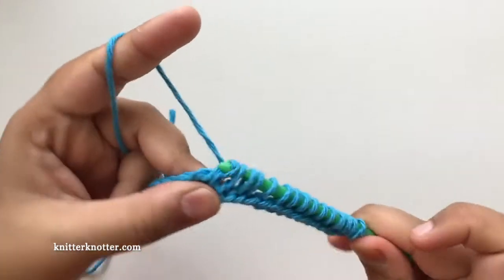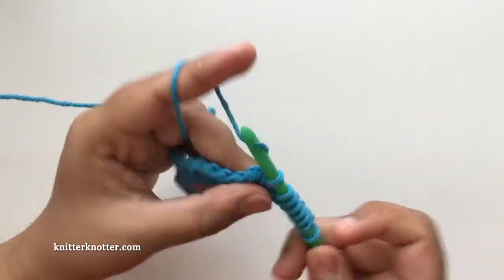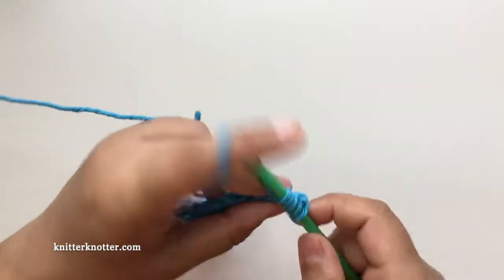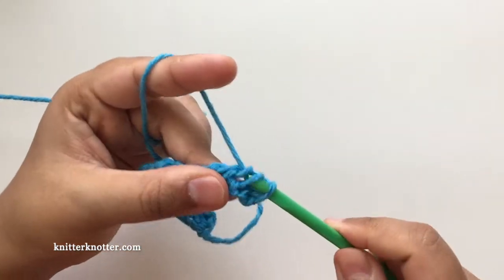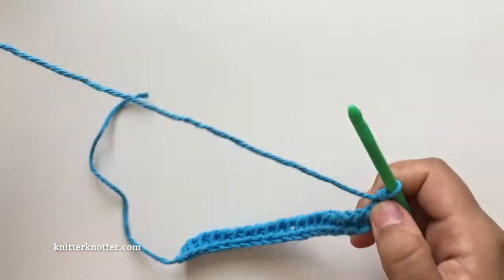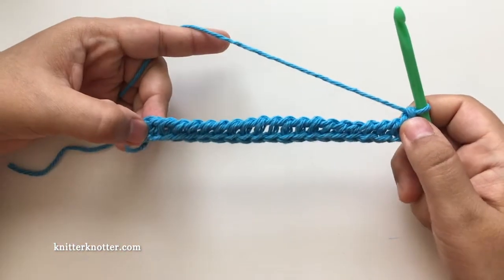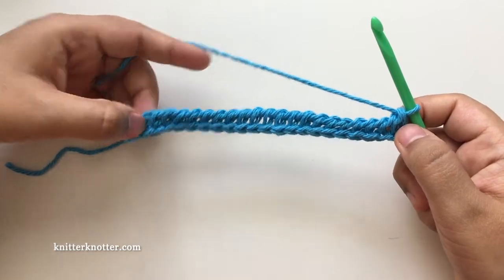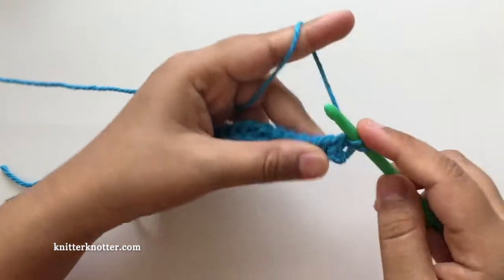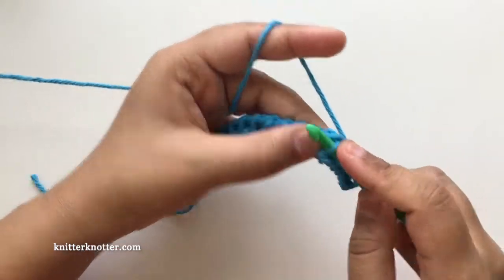I'm going to make this using Tunisian simple stitches — you could use any stitch, but I find the simple stitch works really well for this. If you want to know how to make the Tunisian simple stitch, I have another video for that, linked in the description below. Here is the foundation row and now I'm going to make a row of Tunisian simple stitches all the way to the end.